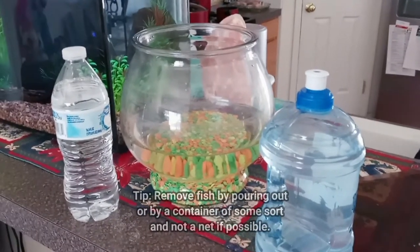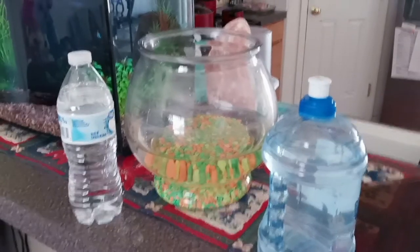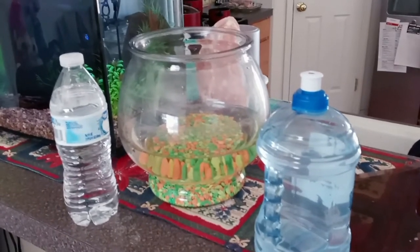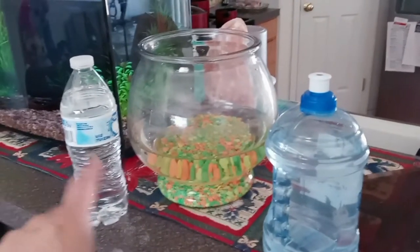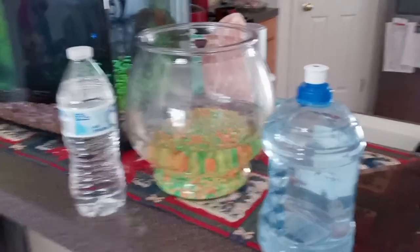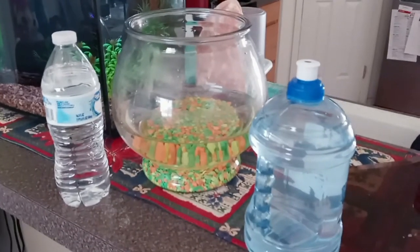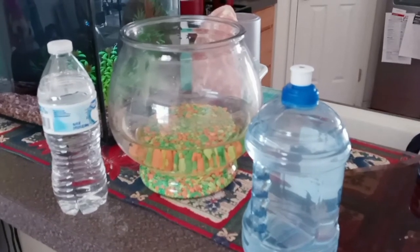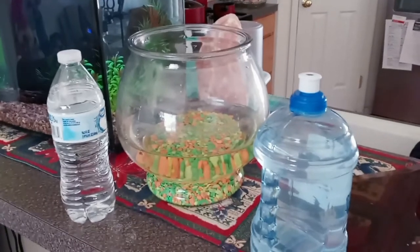With your water chemistry and temperature taken care of, you now have to gently take the fish out of the bowl. Use a cup — a styrofoam or plastic cup — and scoop the goldfish out. Dump the water out, rinse the bowl with water only, then pour in your pre-made water. The goldfish goes back into water that is very close in chemistry and temperature, so you won't stun the fish.